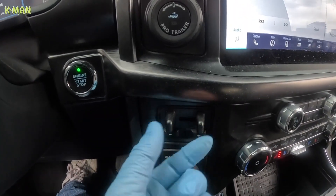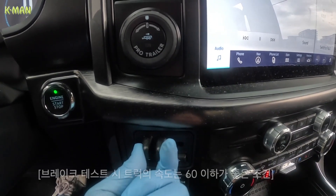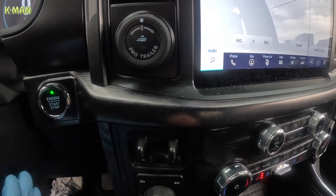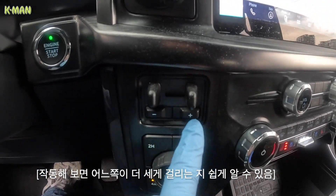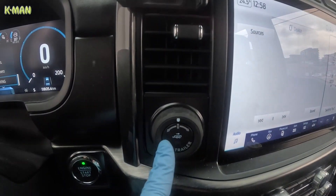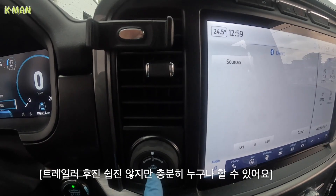뒤에 트레일러 브레이크 컨트롤이 있습니다. 트레일러를 연결한 다음에 브레이크 테스트를 할 때 이걸로 브레이크를 잡아봐야 해요. 뒤에 브레이크가 센지 트럭 브레이크가 센지 그걸 맞춰야 되는데, 거의 비슷하게 맞추되 살짝 트럭이 좀 세게 맞춰 놓으면 됩니다. 그 브레이크 압력을 이걸로 조절하는 겁니다. 트레일러를 묶고 난 다음 후진하는 것도 방법만 알면 쉽게 할 수 있어요.